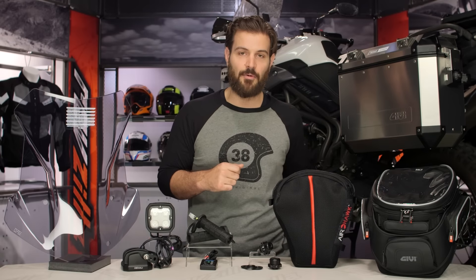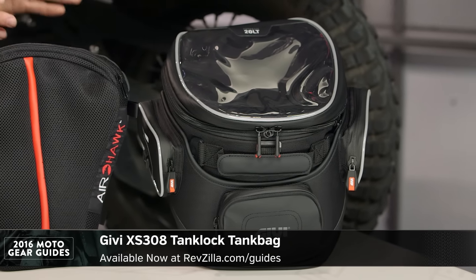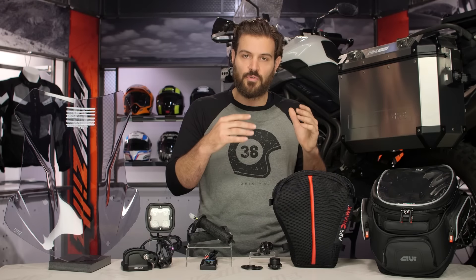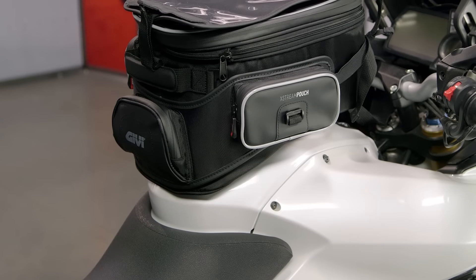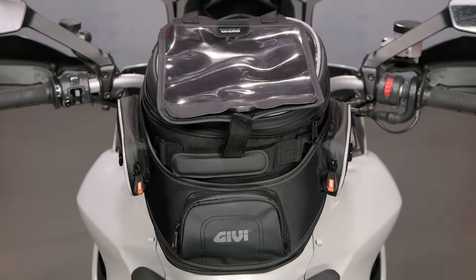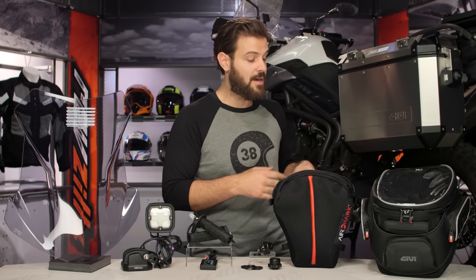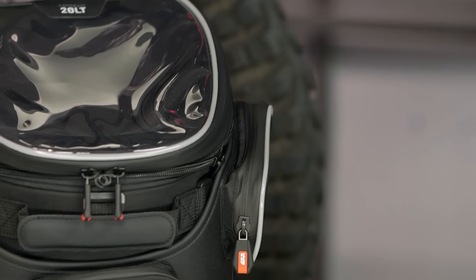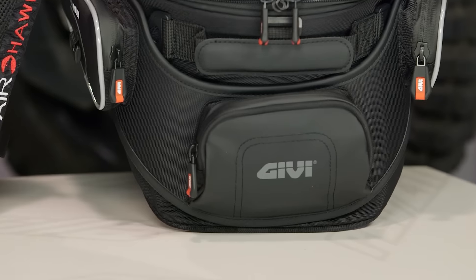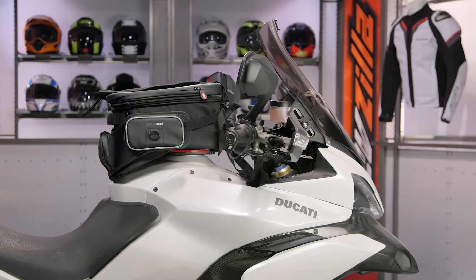Now we come to the final piece on the table — the Givi XS308 Tank Lock Tank Bag. We're going to have this in the going the distance section because it will inhibit you a little bit if you are standing up on your motorcycle. However, if you're going the distance and sitting down most of the time, riding it like a touring bike, this is going to be your top pick for a tank bag. It has 20 liters capacity for storage and it's expandable. It has that tank lock system, which means with the push of a button you can snap it on and snap it off your tank ring and just go. What I really like about the XS308 is it has this removable fanny pack, so you can keep your wallet, your cell phone, and all those expensive items with you without having to take the entire bag when you go in somewhere for lunch or dinner.